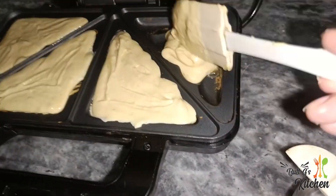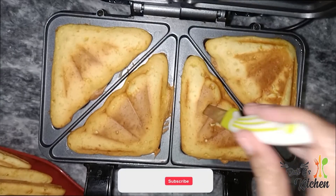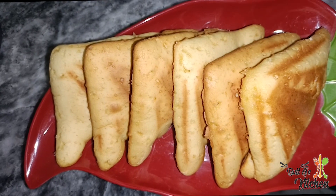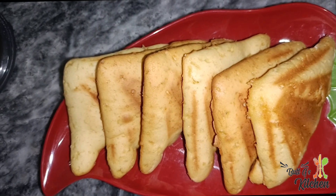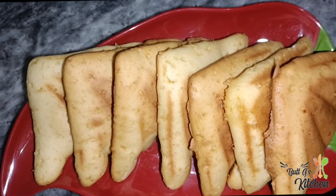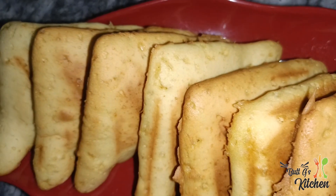The second round is also ready. You can make it at home. It will be very delicious and very fast. This will make about 8-9 pancakes. These are the delicious pancakes. We have made them in the sandwich maker.